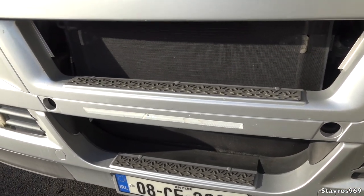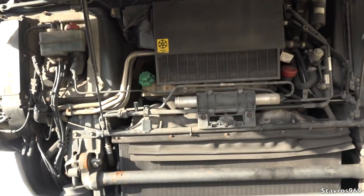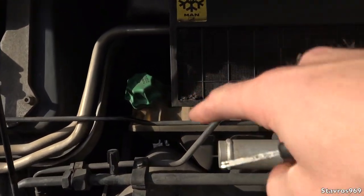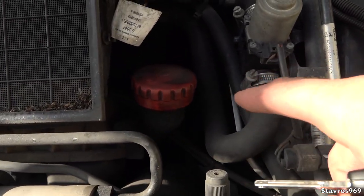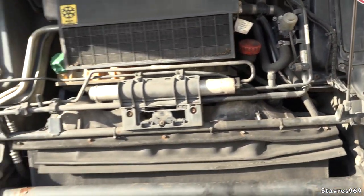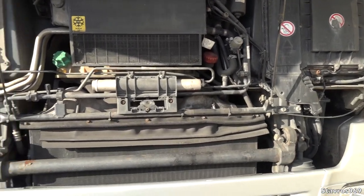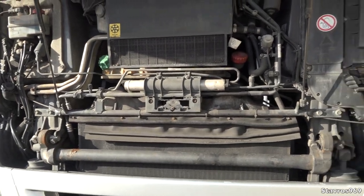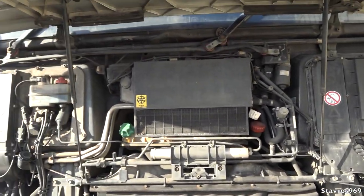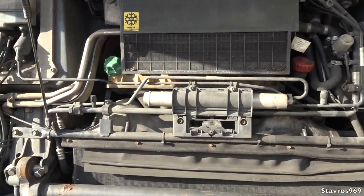Let me open up the grill area — we have our coolant bottle and you can top up your oil here as well. There's no oil dipstick behind the grill; instead there's a gauge on the dashboard that gives you the oil level. If you need the dipstick, you have to tilt the cab and you'll spot it underneath. I'm not a big fan of not having the dipstick behind the grill — I would prefer to have it easily accessible.